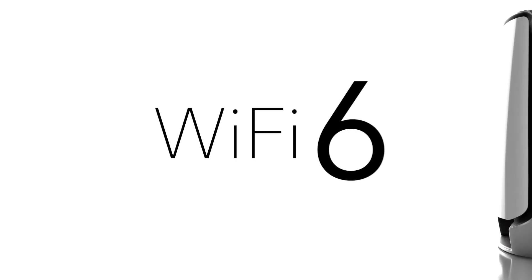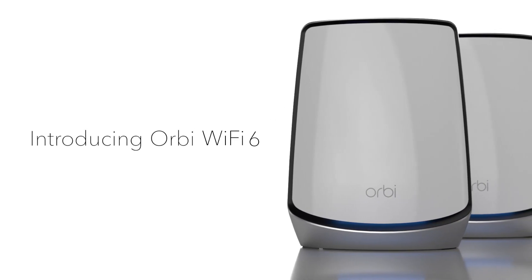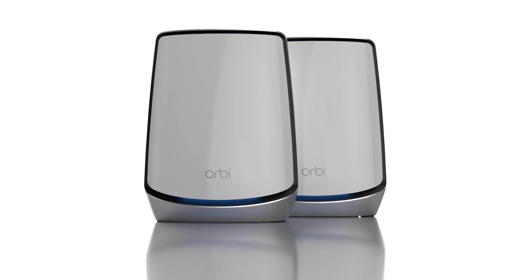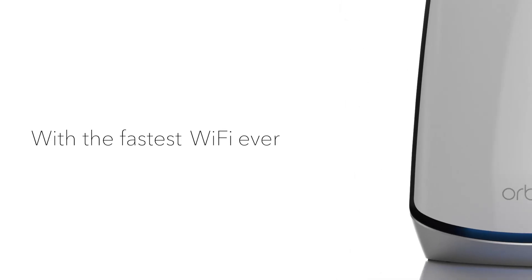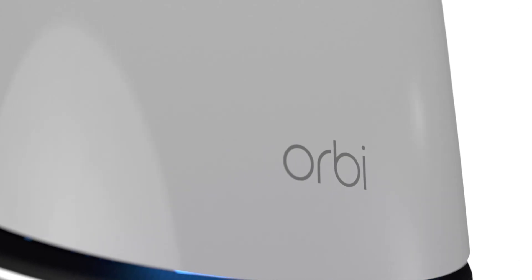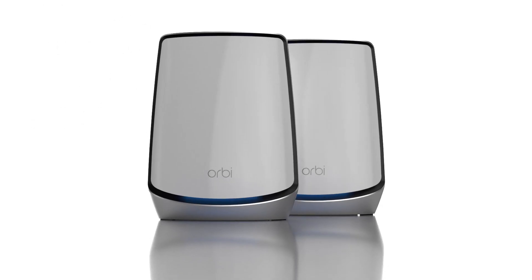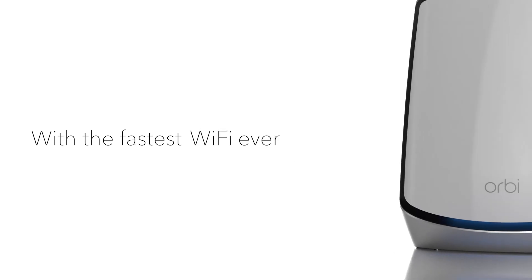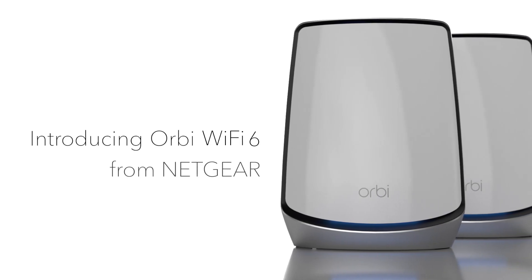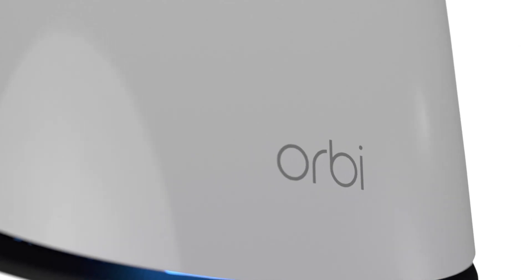Design: Orbi routers are known for their oval futuristic designs. They are also known for implementing a satellite and router design. This two-piece design means one piece serves as the satellite and the other as the router. Both the AX6000 and the AX4200 have this design and LEDs to indicate different statuses. These units only vary in aesthetic appeal — the AX6000 is more attractive with a premium metallic finish and lovely LEDs. It is therefore our winner for this category.